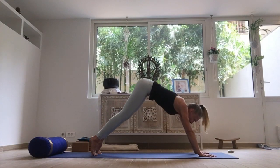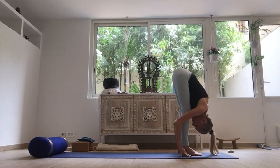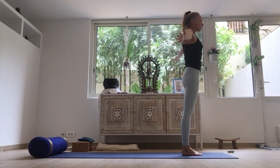Bend the knees, gaze forward. Step or hop. Inhale, long back. Exhaling, head down. Inhale, all the way up. Exhale, arms to the sides.